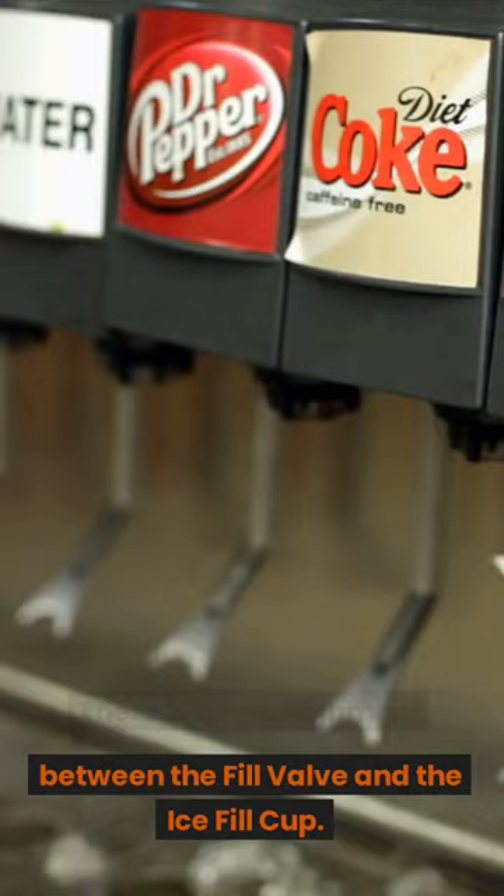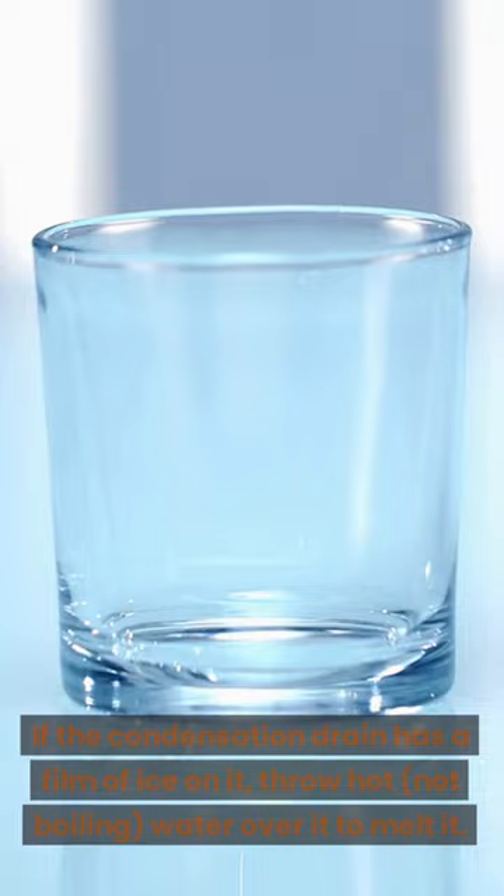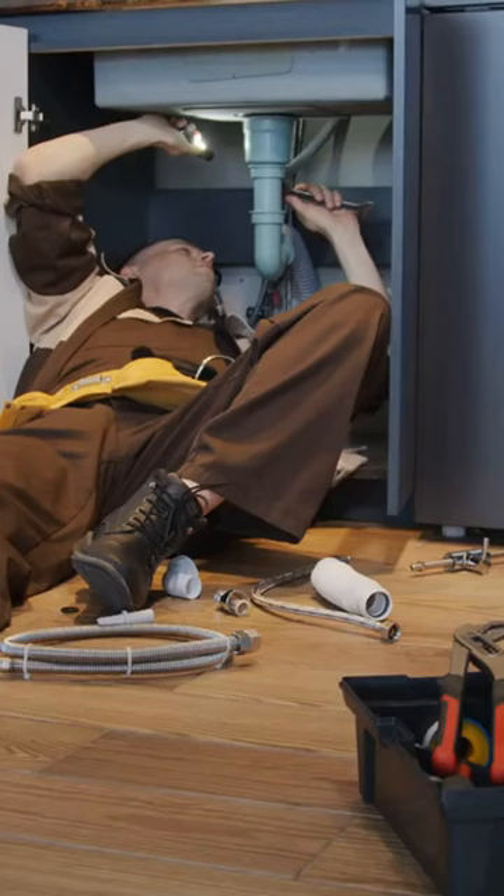If it appears that the fill valve or the fill cup is leaking, address the misalignment. Fix four — if the condensation drain has a film of ice on it, throw hot (not boiling) water over it to melt it.